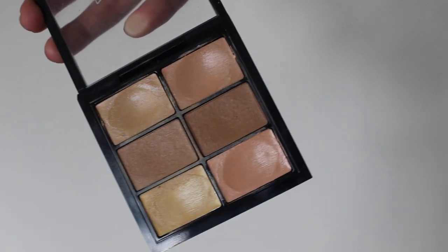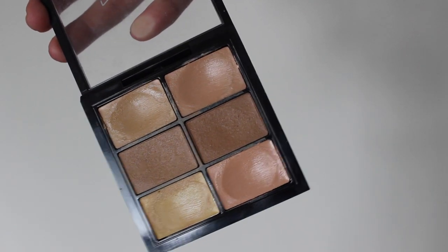Now for under the eyes, I'm going to be using my MAC Pro Conceal Palette and I'm going to use the peach color with my skin tone color and apply that underneath my eyes to counteract any darkness.